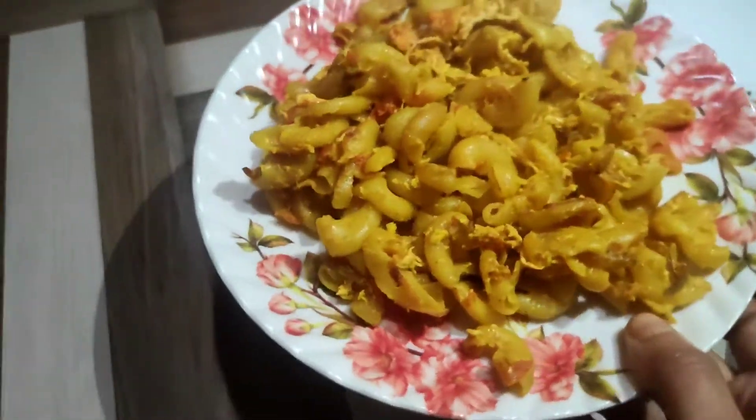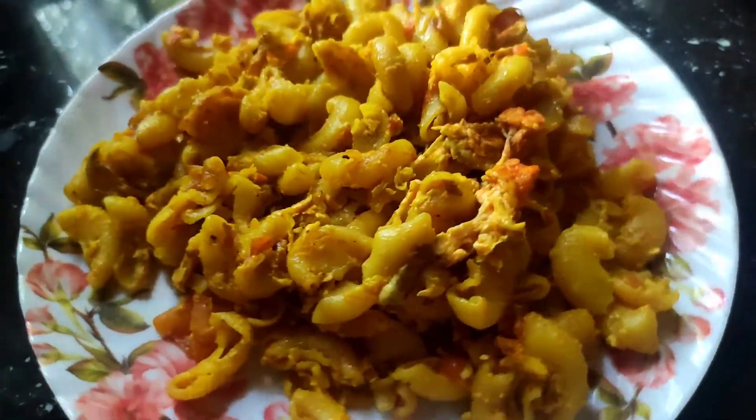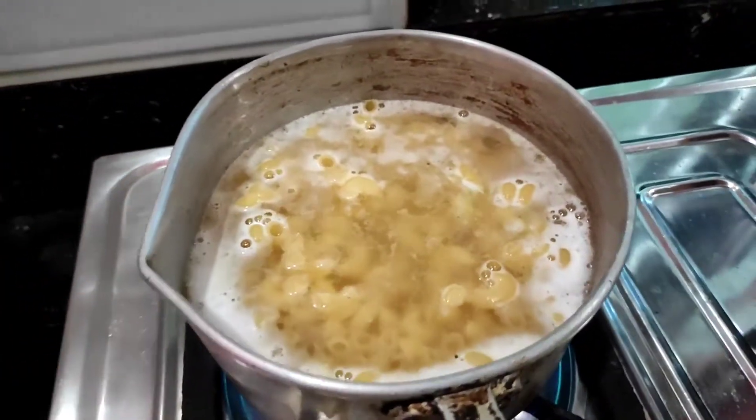I am ready to make a plate of egg pasta. The egg pasta is ready. Let's boil the egg pasta.